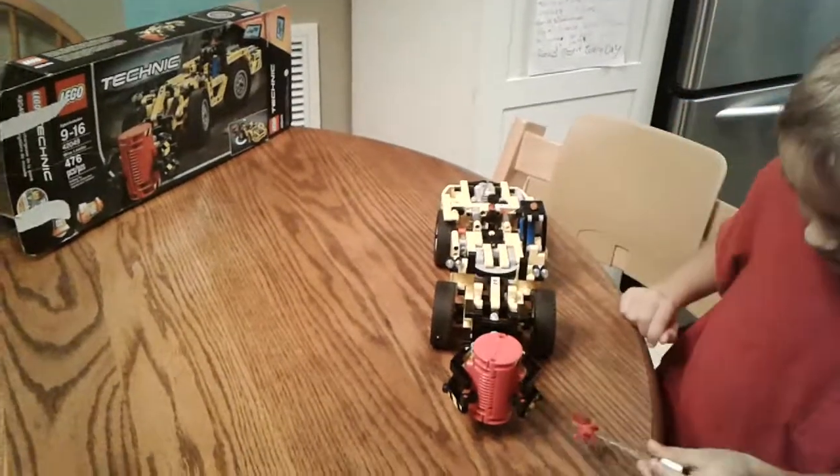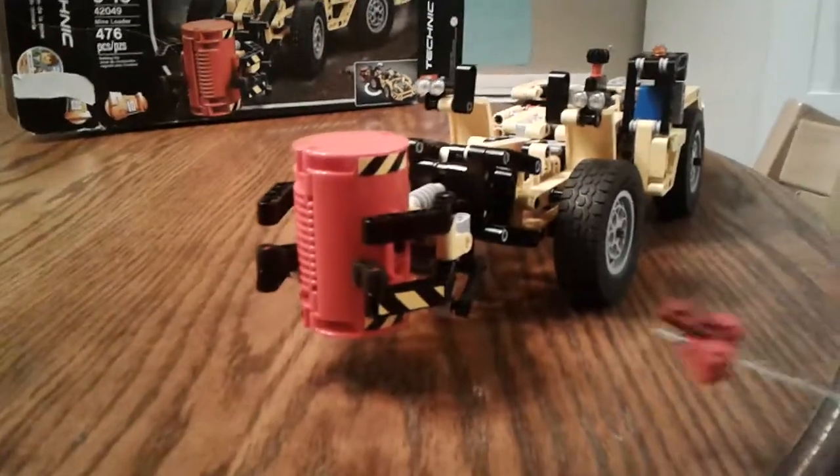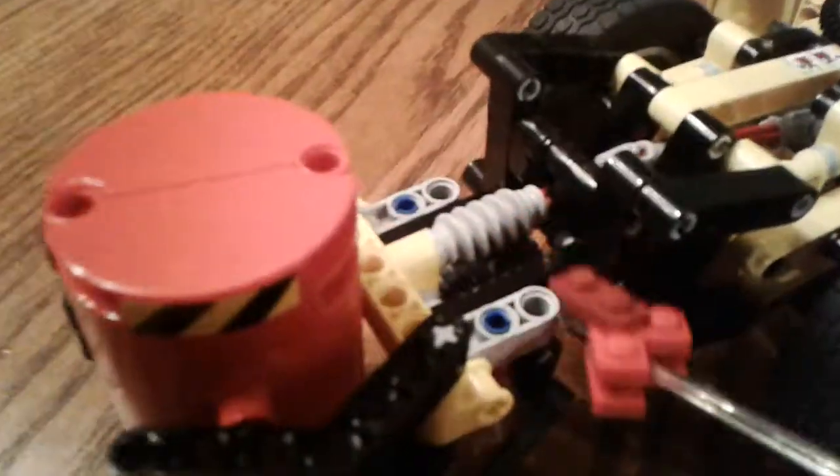This has a rubber piece. See the caution sticker — we were looking at it, looking for a couple pieces. You see the worm gear in there? That's the worm gear. It's the cool worm gear.